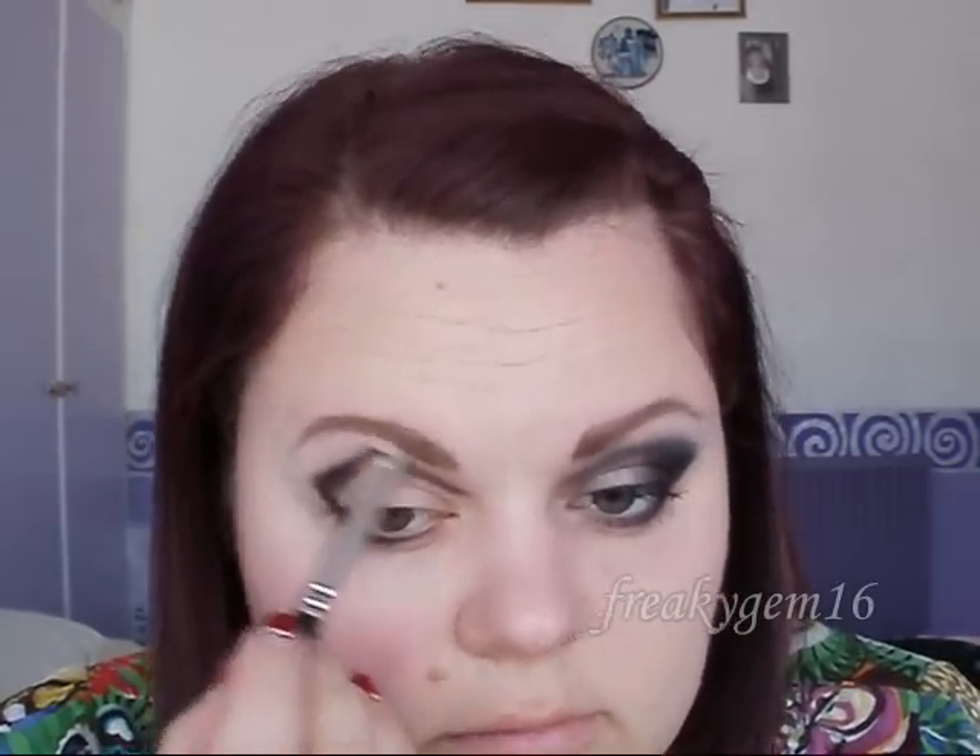You want it to be quite visible but slightly less harsh. Next is to create more of a softness to the line because we're going to blend this upwards soon. Take a slightly bigger brush, dip it into the black, and make the outer corner slightly higher so that it gives the eye a nice lifted shape. Blend it upwards towards the brow.